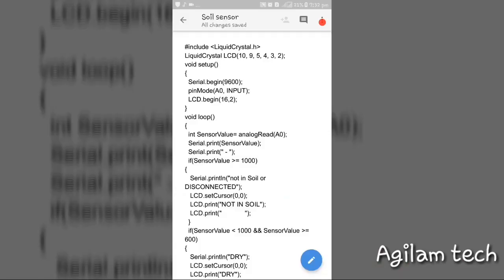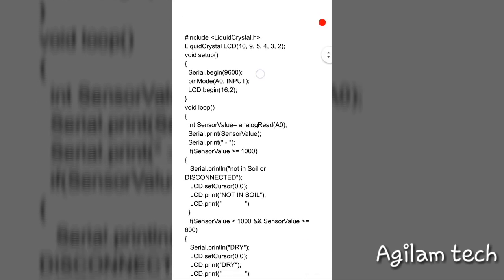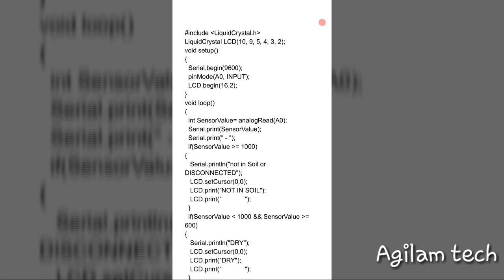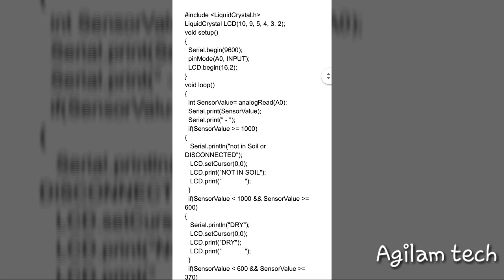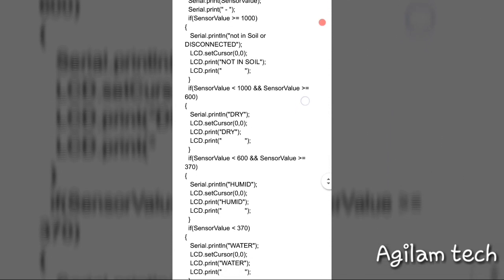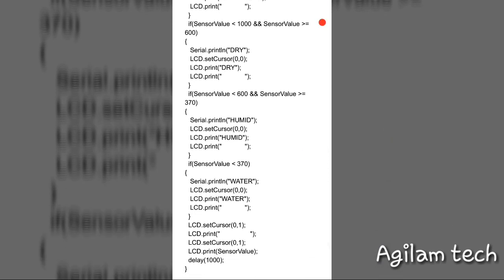Here is the program I have coded. I have used Serial.begin, so if you don't have an LCD display you can view the values through the serial monitor as well. Let me go through the code, then upload it to Arduino and check if it works.